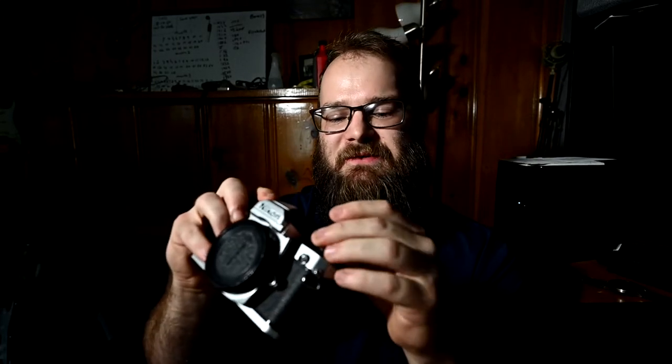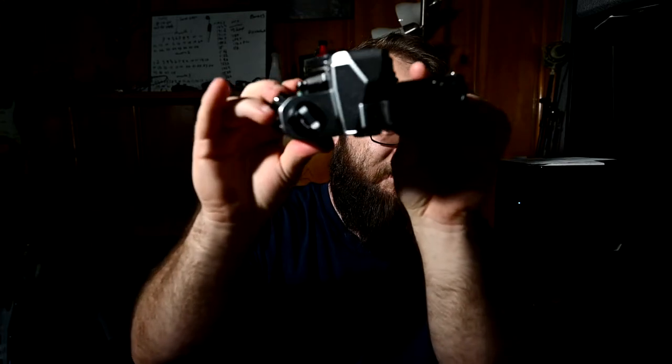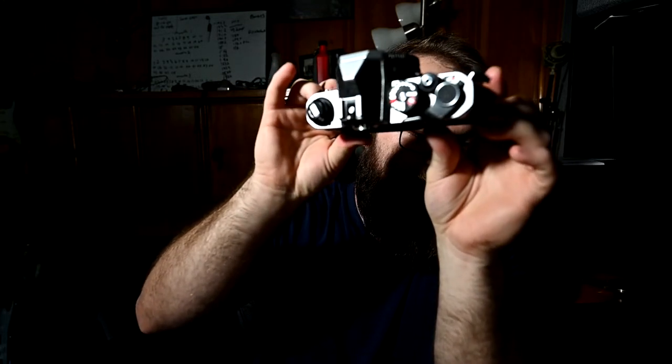Something to love about old film cameras is just the simplicity and efficiency of everything. I feel like modern cameras waste a lot of real estate. With this camera, everything is just right there — you can literally control the entire thing with one hand. You're not going to be messing with the film rewinder while you're shooting, but everything is right there. There's nothing wasted. The landscape of this camera is super, super efficient.